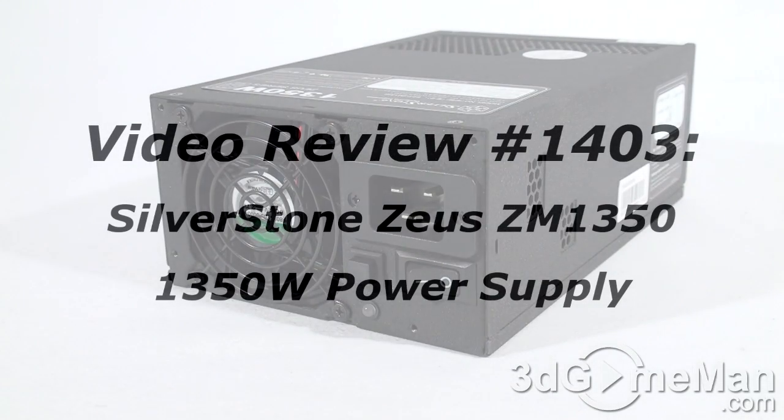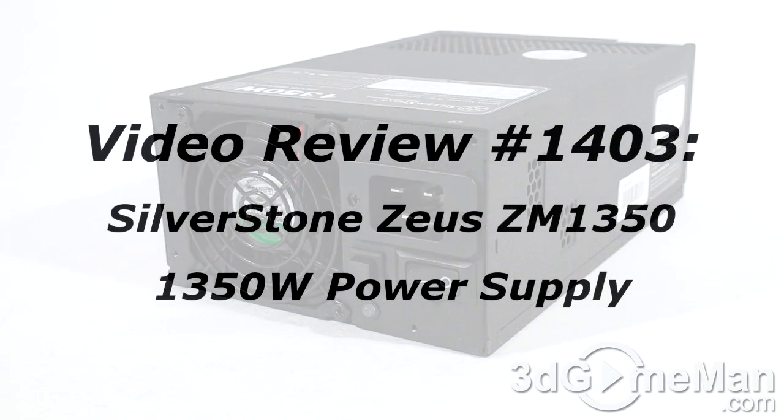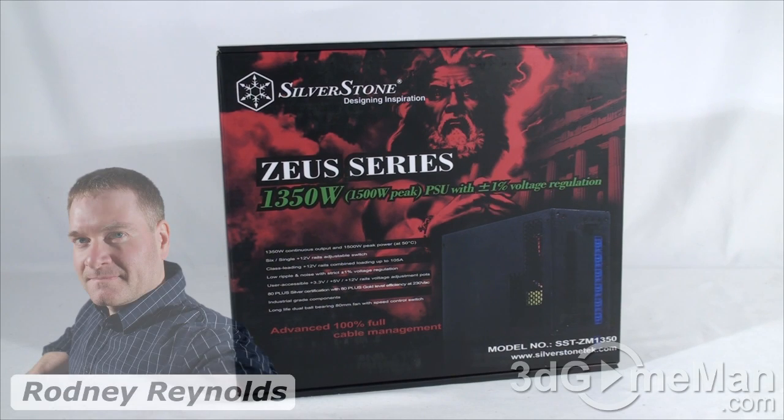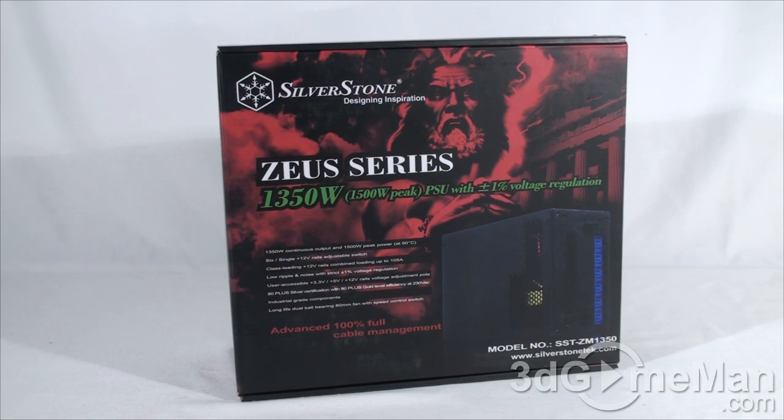If you're watching this video on YouTube, remember if you have a question, comment, or suggestion you can post it on 3dgameman.com — the link is provided below. Hello again, I'm Rodney Reynolds from 3dgameman.com, and welcome to another video review. Today I'm looking at the Silverstone ZM 1350, a 1350-watt modular power supply.